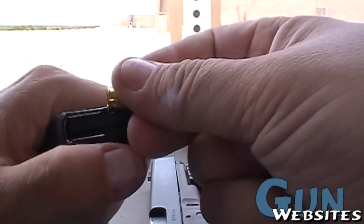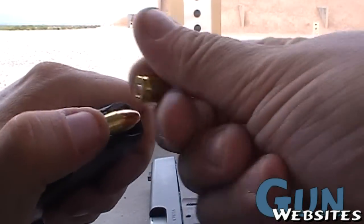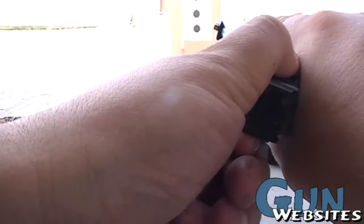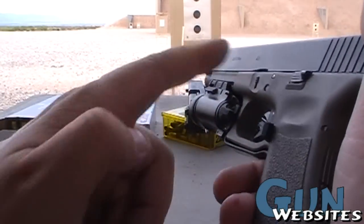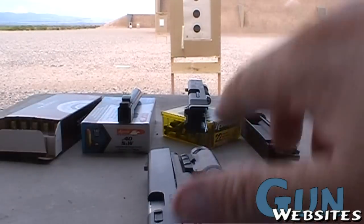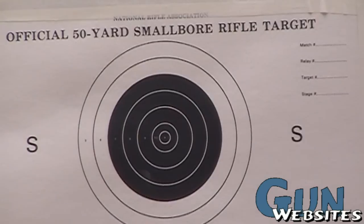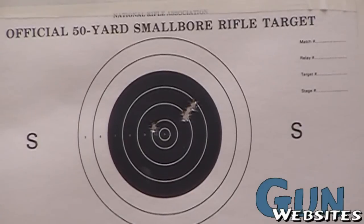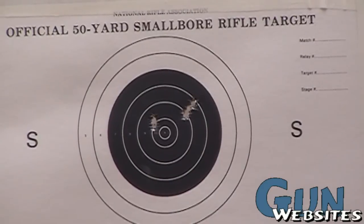So we'll take 5 rounds with that one, and we'll shoot 5 rounds with this. It uses the same extractor, same spring. You only need to change the magazine and the barrel. Take a look out here at the target — not too bad.